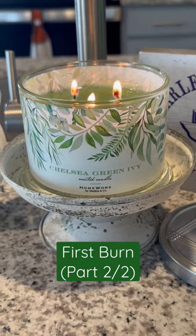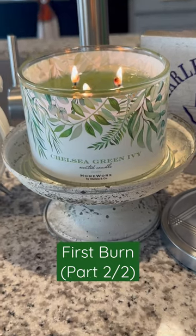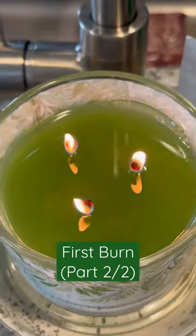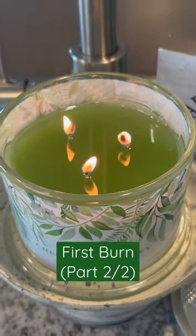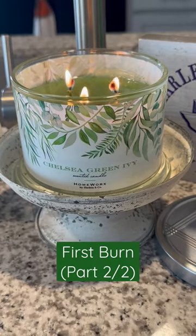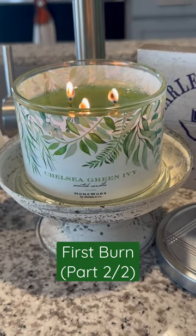This is part two of my first burn with this Homeworks Chelsea Green Ivy Candle. It is their 14-ounce, three-wick format, smaller than the original 18-ounce, four-wick. And this is part of their London Gardens collection that just launched not too long ago.